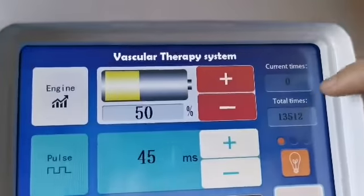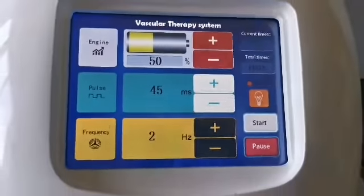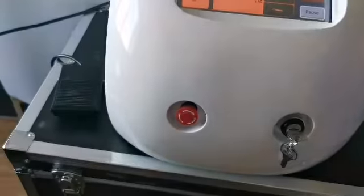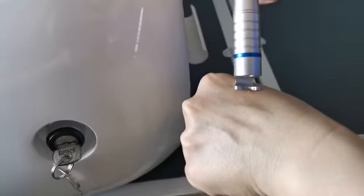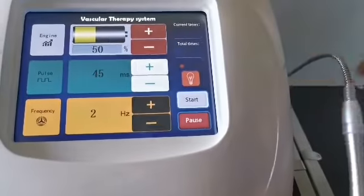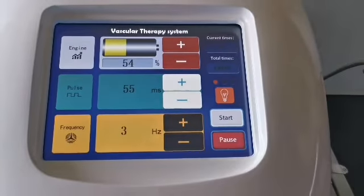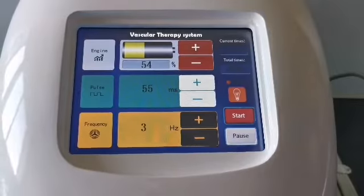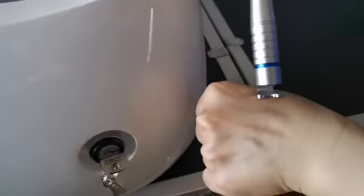This display shows the number of laser outputs since boot-up, and here is the total number of laser outputs from the instrument overall. Click the start button and step on the foot switch — the laser begins to output. Release the foot switch and the laser stops. If parameters need adjustment, return to the suspended state to adjust — for example, increase the energy or pulse width — then click start again to resume treatment. This is the operation method of the 980 laser for removing red blood vessels.